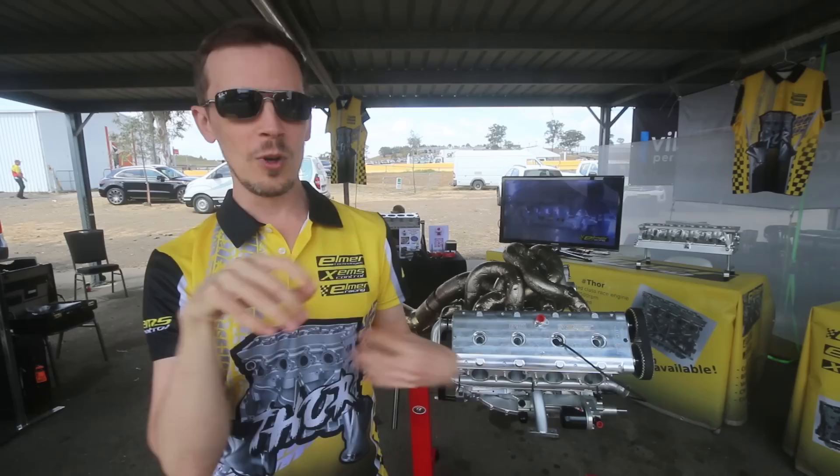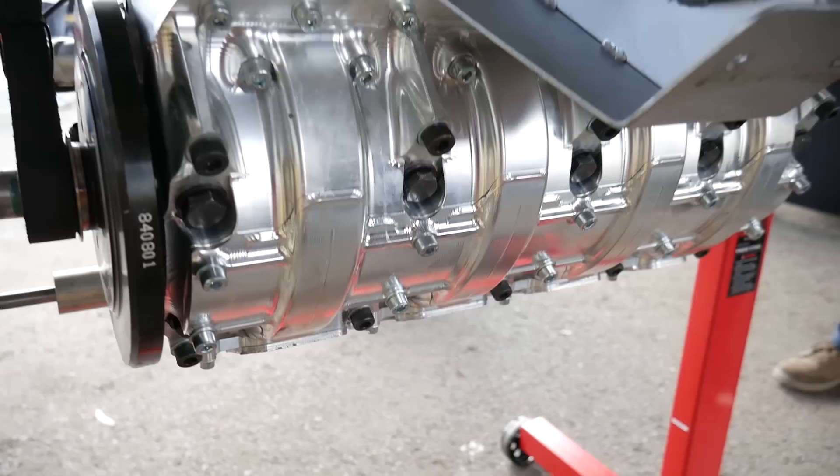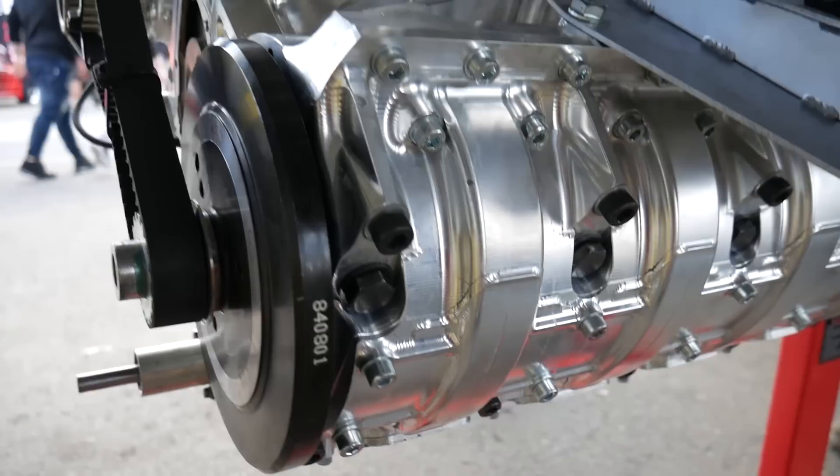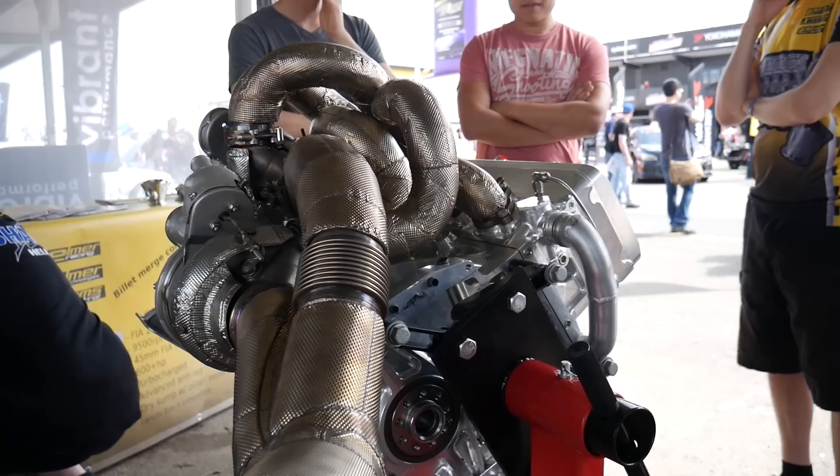So is it fully CFD-designed for cooling flows within the block? We haven't done CFD on the cooling, but we've done quite a lot of analysis on what size the cooling passages need to be to get stable vortices inside them to get the cooling distributed evenly. We've looked into that quite a bit and haven't run into any problems so far, so we haven't started on the CFD part of that yet.